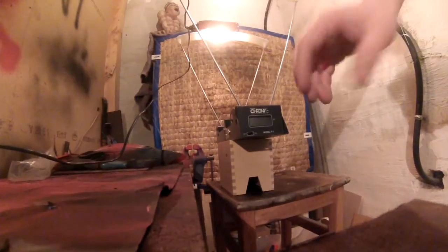Now let's see what the chrony says about dart speed. I haven't measured it yet, but I'm sure it will not be all too slow.